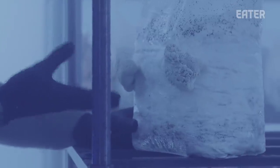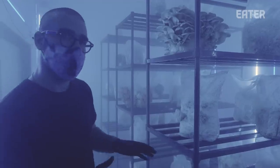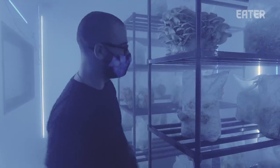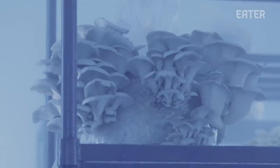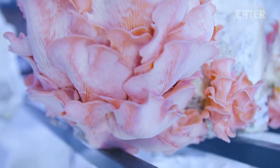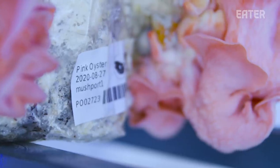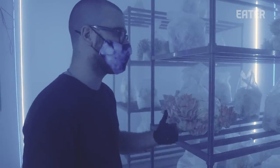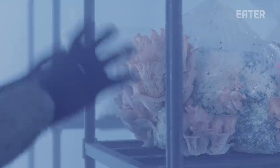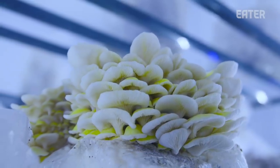This is a lion's mane growing out — this is going to be a fully formed fruiting body probably over the next two to three days, and it'll triple in size throughout that process. These are blue oysters, and these are ready to harvest. We have some pink oysters here. Normally the pink oysters would be in a slightly different environment — they're tropical, so they can be part of a warmer area. You'd never normally find a tree putting out that many pink oysters, which is the power of doing it in controlled environments like this. And then we have some yellow oysters, also about ready to go.